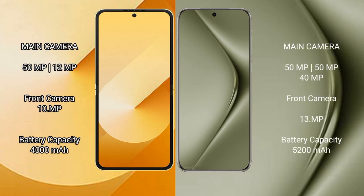Samsung Galaxy Z Flip 6 has a rear dual camera setup of 50MP plus 12MP, and a front camera of 10MP. Huawei Pura 70 Ultra has a rear triple camera setup of 50MP plus 50MP plus 40MP, and a front camera of 13MP.